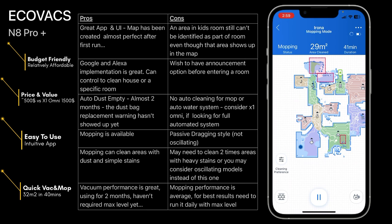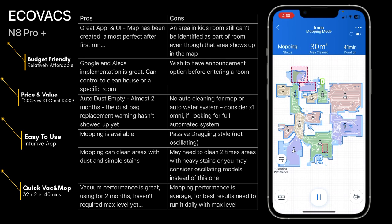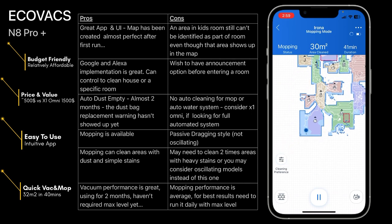Mopping is available — it cleans areas I'm hoping it will, and with simple stains and dust it cleans well. For areas with heavy stains you may need to clean two or three times — you can set that in the cleaning preferences. For heavy stain use cases, consider the oscillating or turning versions like the X1 Omni. Vacuum performance is great — two months at first or second level, not max. Mopping performance is average — okay for me, but you may not get perfect results.